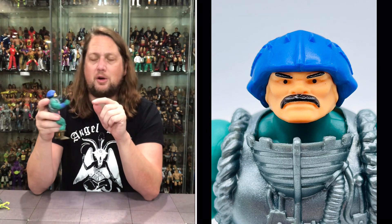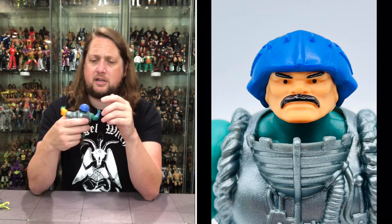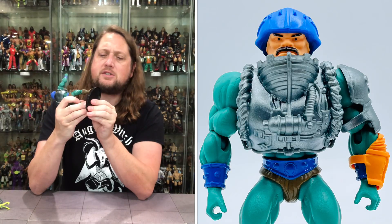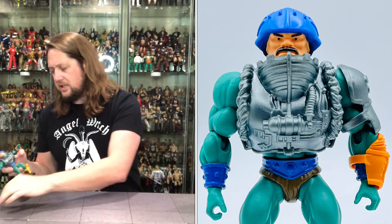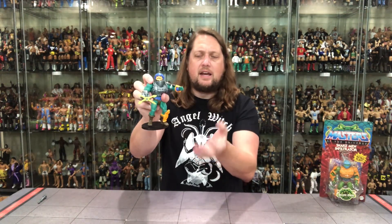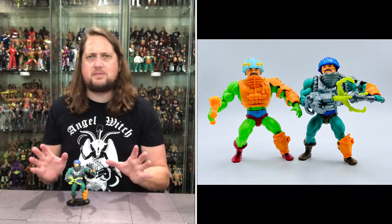He's got a blue helmet this go-around and that mustache of doom — like a young Freddie Mercury in a lot of ways. Little beady eyes — that's always something I've noticed. He should fit on a Ringside Collectibles stand; use discount code Kyle to save 10%. He does fit on there — just put the hand in and it sticks on very easily. Throw his club in the other hand and he's ready to take on any Snake Man that comes his way.